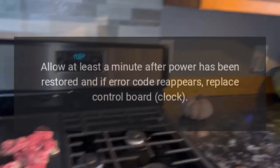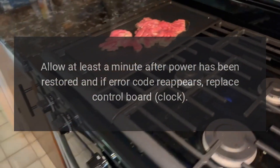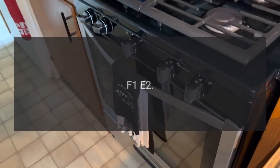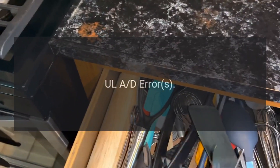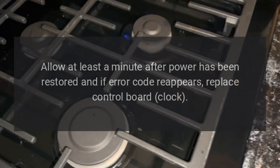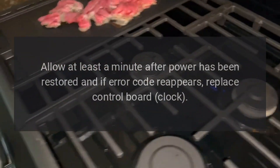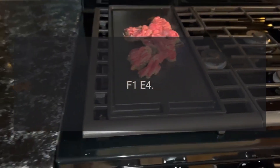Code F1E1. Problem: EPRIM checksum error. Fix: Disconnect power for at least 30 seconds and then reconnect. Allow at least a minute after power has been restored. If error code reappears, replace control board clock. Code F1E2. Problem: Load error. Fix: Disconnect power for at least 30 seconds and then reconnect.